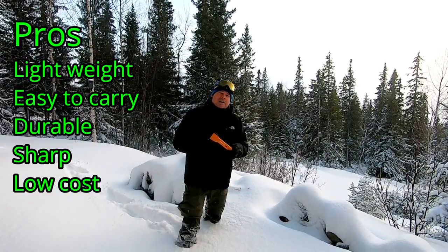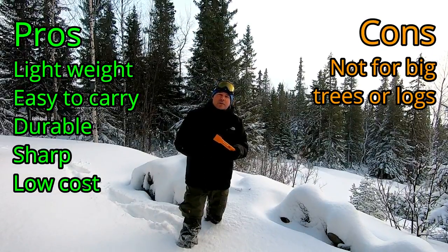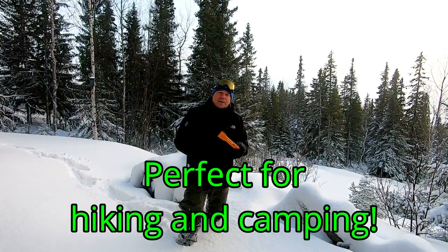What are the cons? Well, it's small. It's not for chopping down big trees or handling very big logs. But for hiking and camping, it's a perfect size.